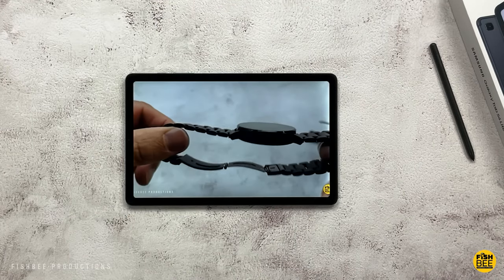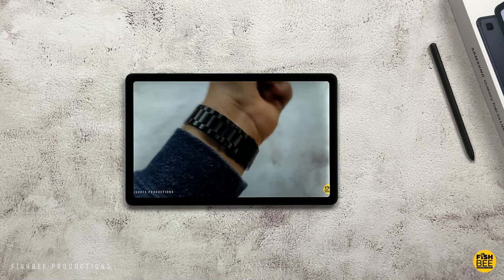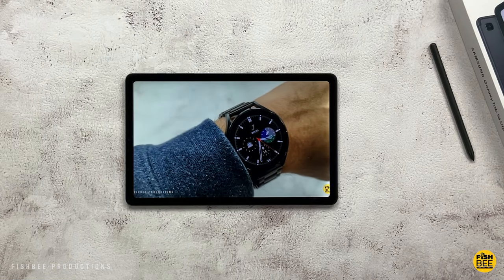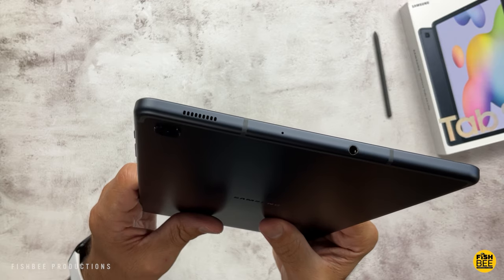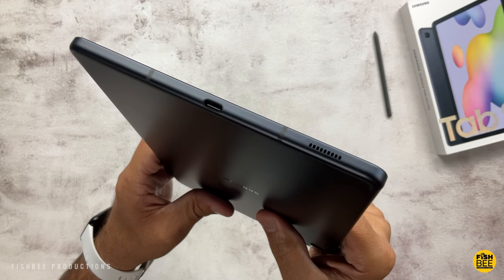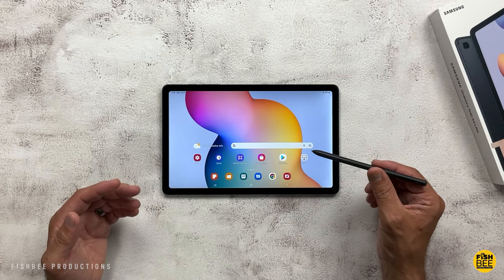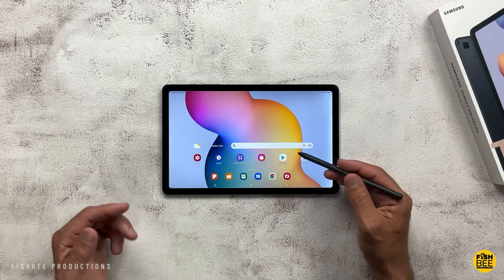A nice improvement over the previous version is slightly better battery life — it lasted about seven and a half hours in my battery drain test, where the previous one was only about six hours, which is always nice to see. You get one speaker on each side of the tablet plus Dolby Atmos. It's not going to sound quite as good as Samsung tablets with a quad-speaker setup, but still pretty good sound for the price. The audio is going to be pretty much identical to the original Tab S6 Light.